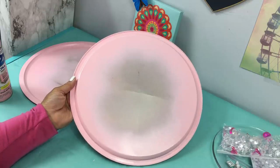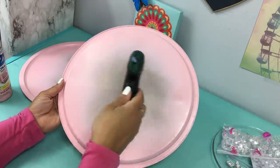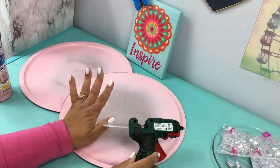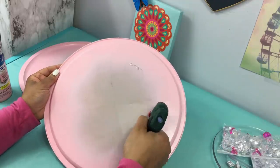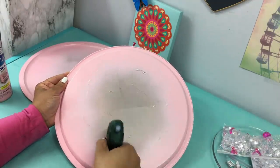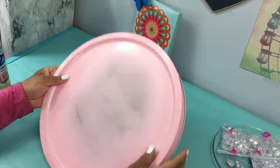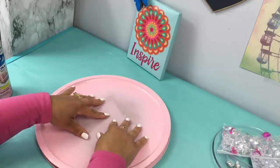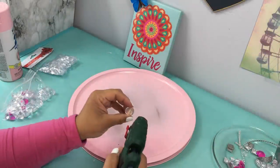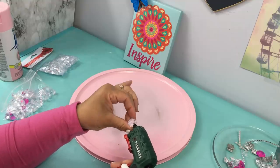Because this is metal, you want to use e6000 to make sure it sticks together. I'm gluing it on with hot glue right now for video purposes, but you definitely want to use a strong bond glue.